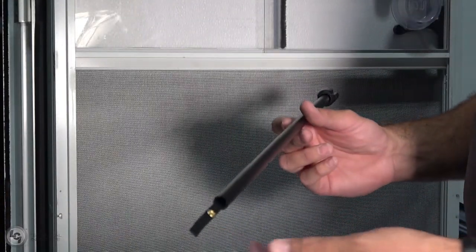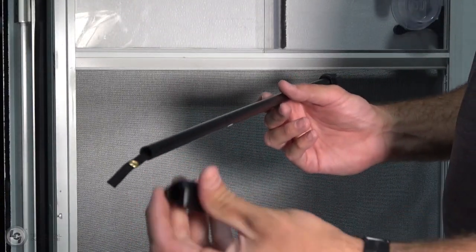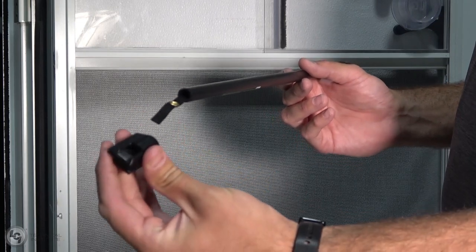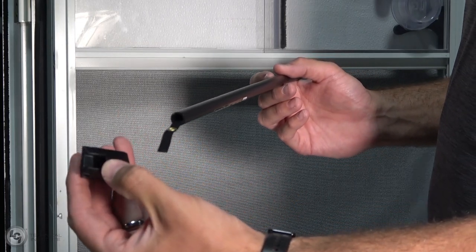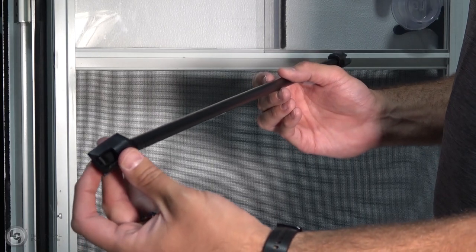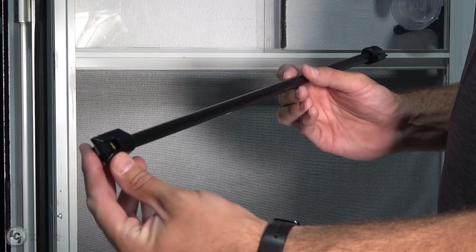The first step to installation is getting our webbing installed through our hinge side end bracket. This hinge side end bracket has a channel grooved out of it so that the webbing slides right into it, just like you see there.